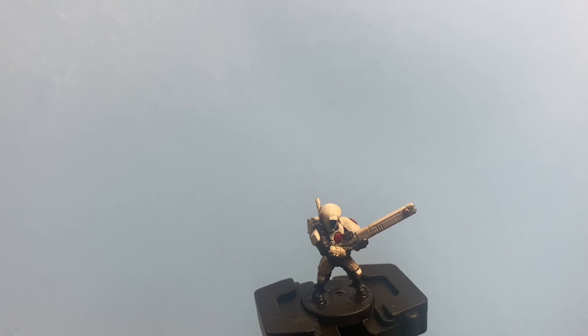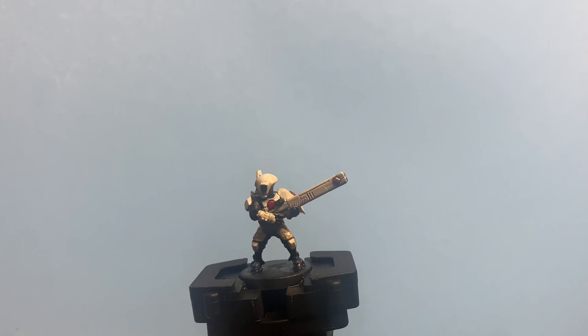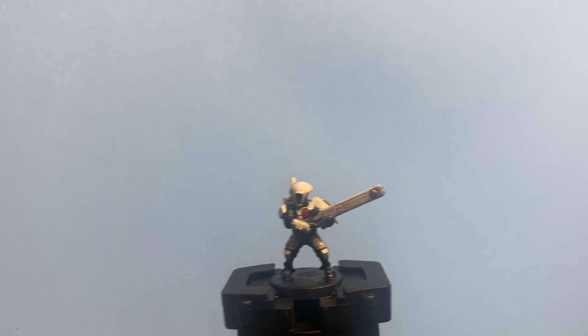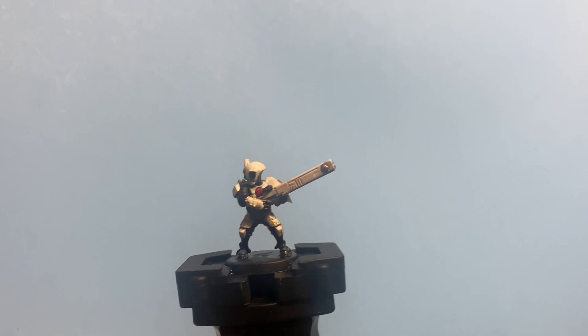I've used P3 because it's the only white primer I have, but you might have Games Workshop's Corax White — that works absolutely fine. Then, to tidy up your colors, you have White Scar. You also have Ulthuan Grey. You want to keep those handy because you might be making mistakes, and if you do, you've got to go back over and clean up that white armor.